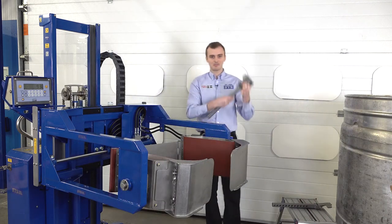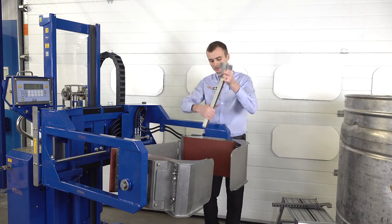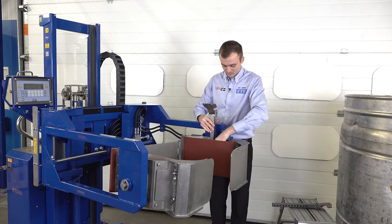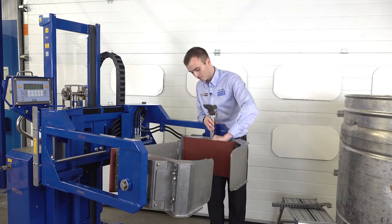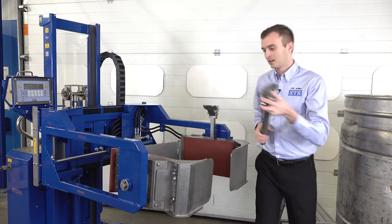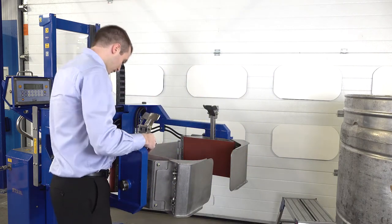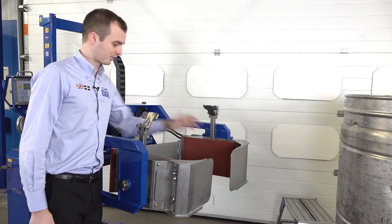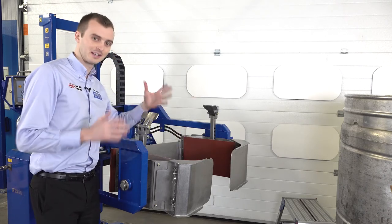We then take our rim clamp devices. We support the drum and prevent it sliding down if it's a slippery plastic drum. Place it in between the pads. We then take our pin, get it to the right height and once we're happy, put it through the hole and that's ready to go. We get a second one and repeat the process on the other side. We set the height to match the other one and there we go — we've got our front gates which will support the drum in the horizontal and our top rim clamps to prevent any slippage of the drum.